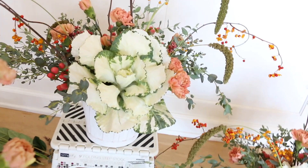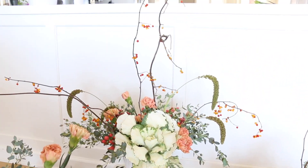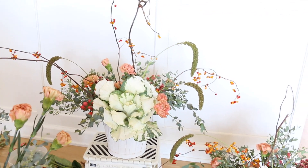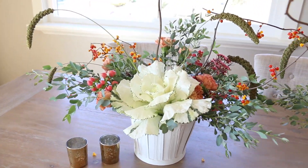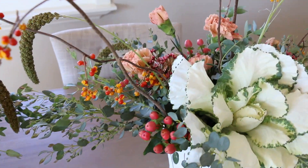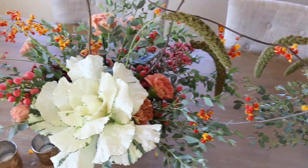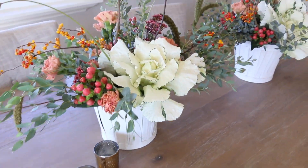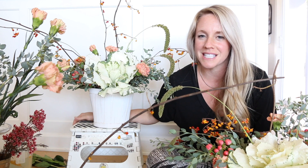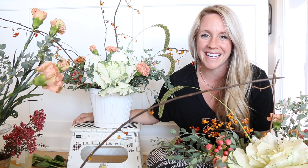Here they are, guys — they're done! I totally love them. I just love the bittersweet; I feel like it adds a really great touch to the feminine fall flower centerpiece. You will see these in action on my tablescape that I'm coming back to share with you on Monday. If you have any questions, leave a comment below — I always try to respond. I hope you enjoyed today and learned something new. Have a great weekend, we'll see you next week!